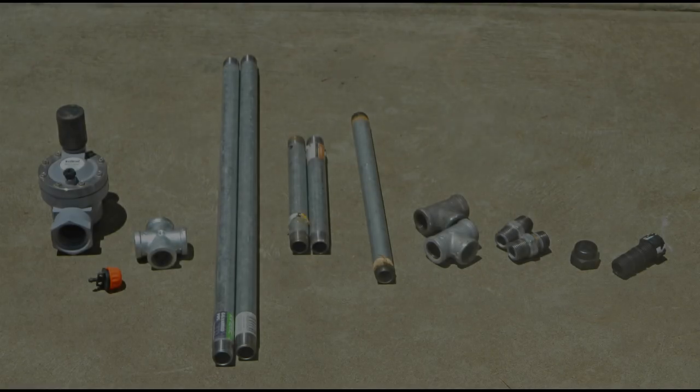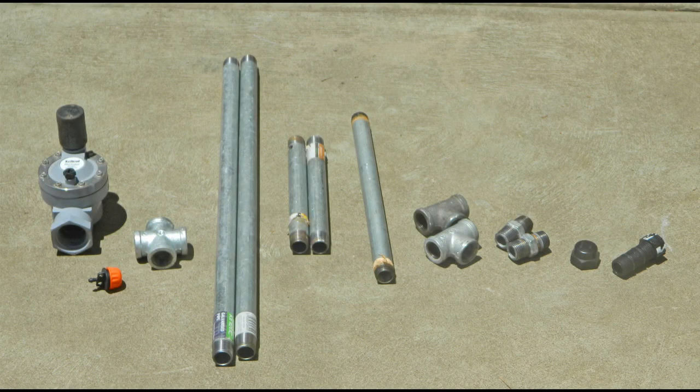To complete the do-it-yourself project, you will need the following components: a solenoid valve, an adjustable irrigation dripper, a galvanized cross, two galv pipes 500mm long, two galv pipes 200mm long, a galv pipe 300mm long, two galv tees, and two galv nipples.